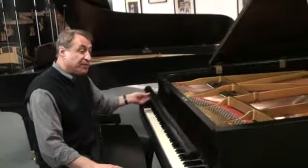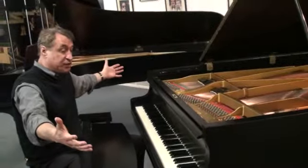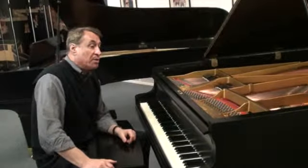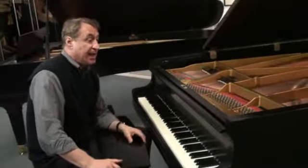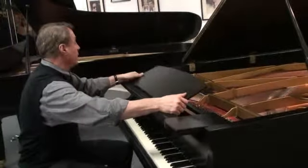We'll have pictures of the action and all around the piano. The piano looks beautiful — someone has refinished it. I don't think it's the original finish, but it looks really nice. And here's Greg to show you how well it sounds. Let's go.